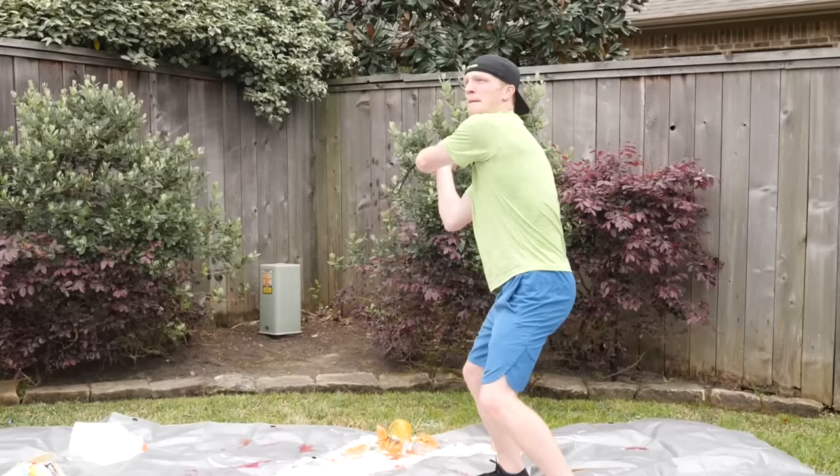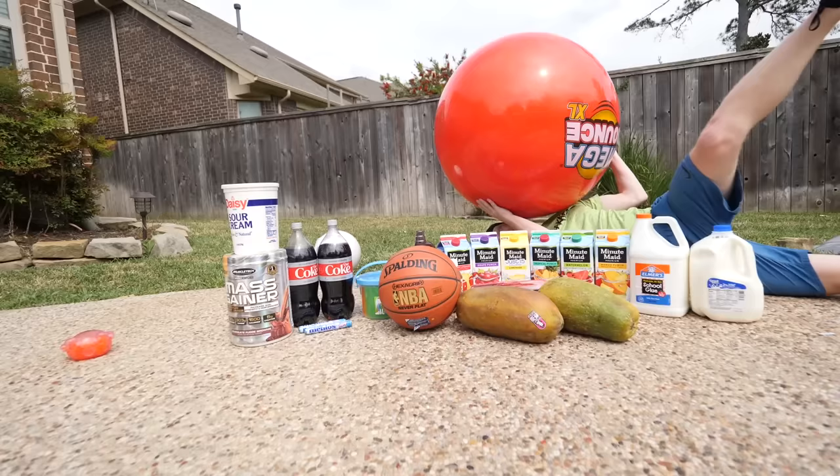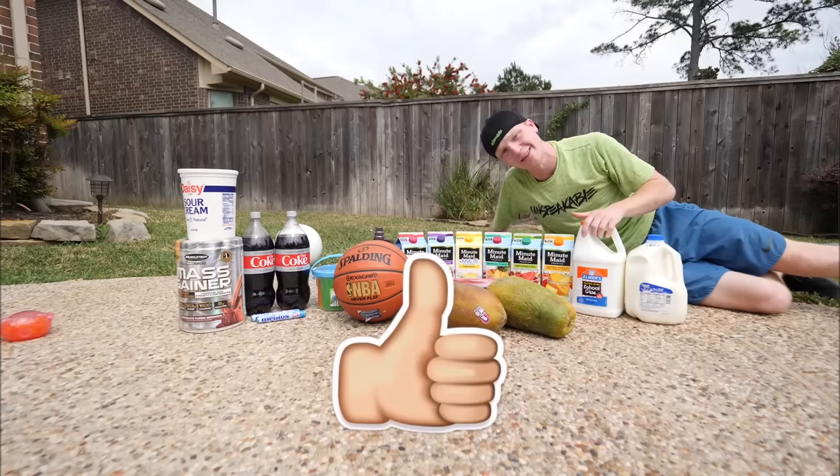Oh my gosh, you got it everywhere — it's on the camera! Do you see all these beautiful items, including this giant ball? Today I'm going to be slicing all these things in real life fruit ninja with a machete. That's not a machete — this is a machete. I am so excited for this; I think this is gonna be a ton of fun. You guys should leave a like on this video because if you don't, I'm going to send a papaya to your house.